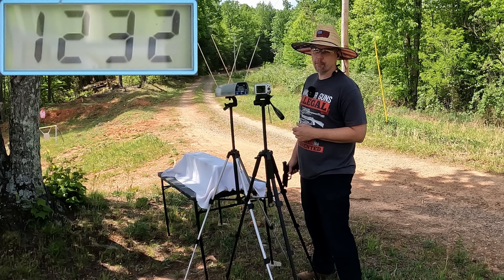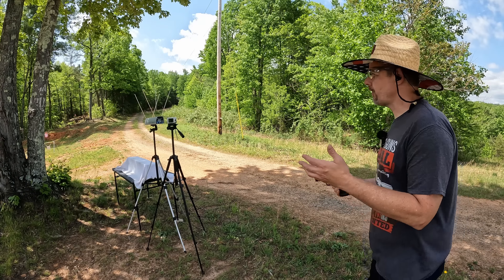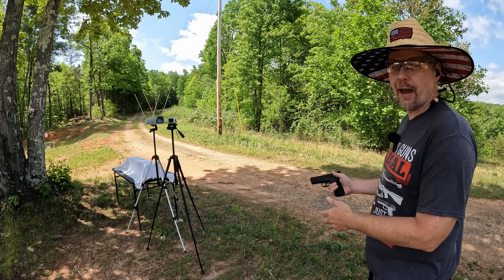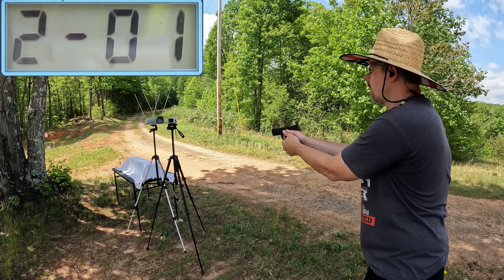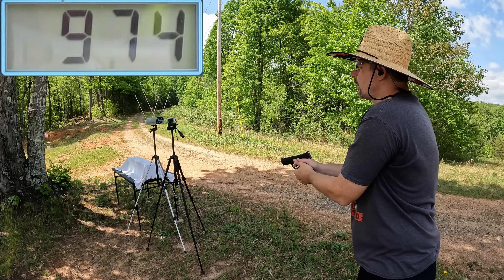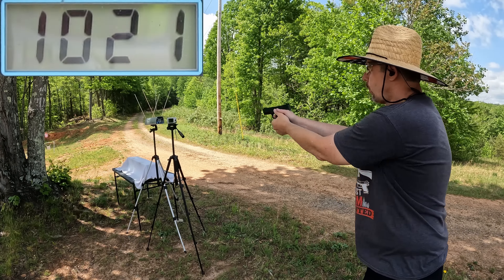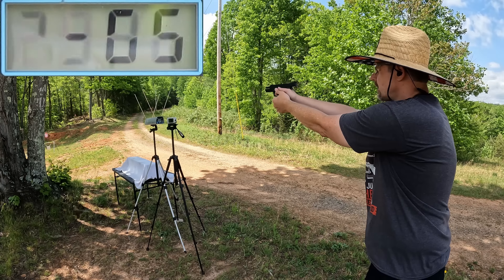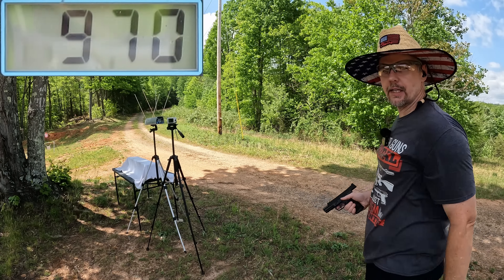Here we go with the 40 grain Winchester M22s. I've never actually used a single round of these, so I'm curious to see the speeds - I'm guessing around a thousand. Five round readings: 983, 974, 1021, 966, and 970 feet per second. That fourth one sounded a little weak. Let's go check that average out.